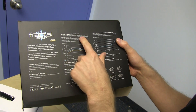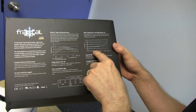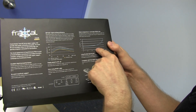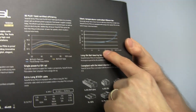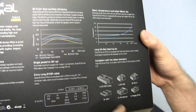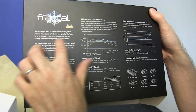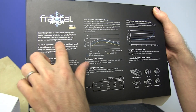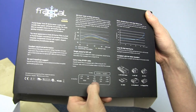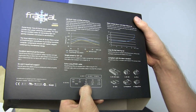80 plus gold certified efficiency. Silent temperature controlled 135 millimeter fan — doesn't ramp up past 40% until it reaches 60% load, which is 600 watts. That'll almost never happen, and it doesn't really ramp up until the last 20%, which again almost never happens with a thousand watt power supply. Designed for demanding high-end gaming machines and powerful workstations, with a single 12 volt rail capable of providing up to 960 watts of the total 1000 watt output.